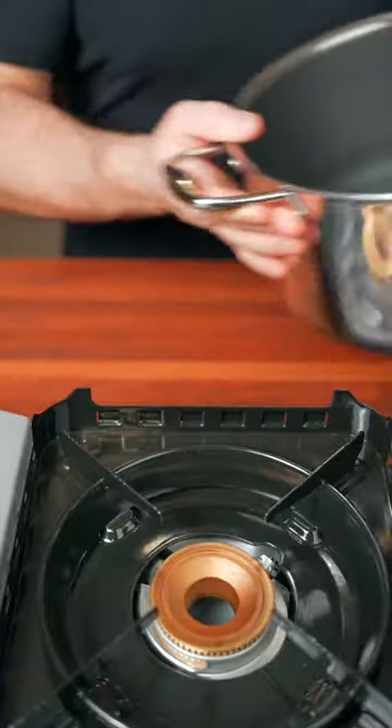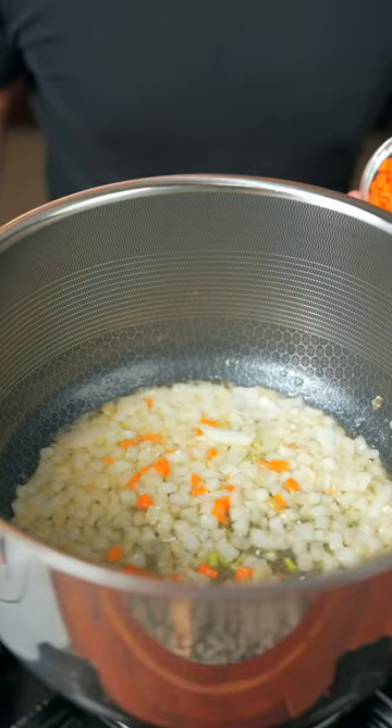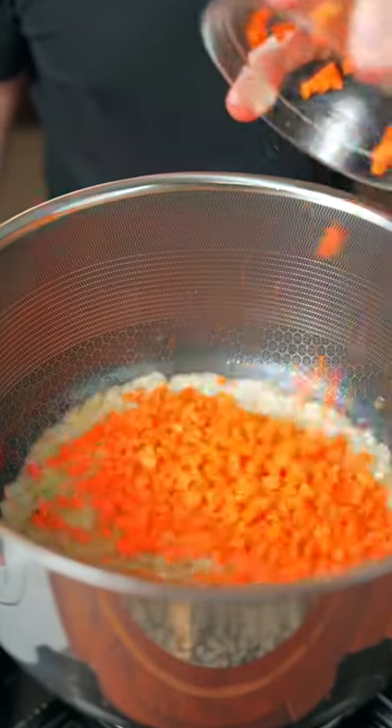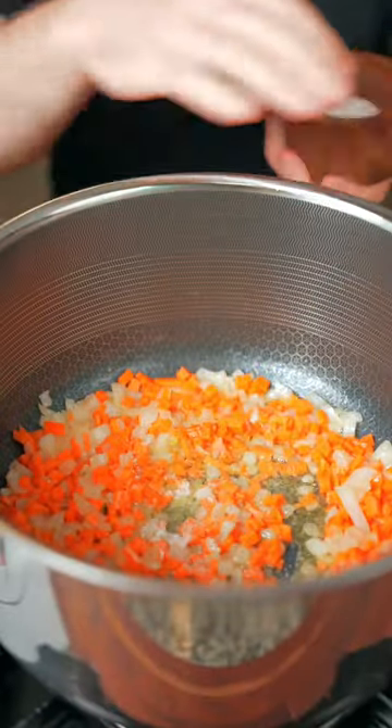Let's make gluten-free broccoli cheddar soup, starting with a big pot — not the kind you smoke. Add half a stick of butter. Once the butter is melted, add some diced onion and some diced carrots. Make sure the carrots are diced really small or else they're not gonna cook all the way. Season with a little salt and black pepper.